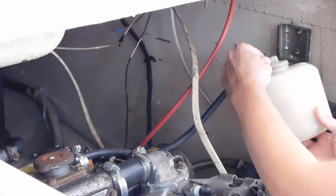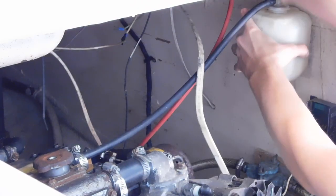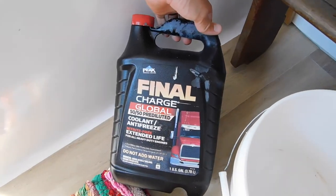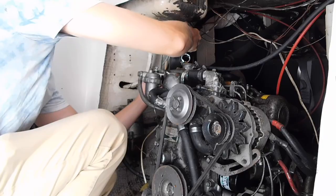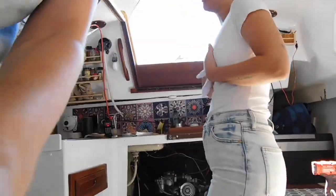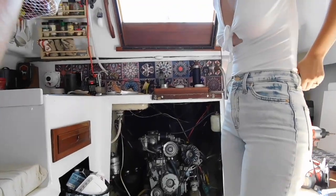Should fill it up. You know where to put it, right? Don't use Dexcool. No, we have Final Charge Global — it's orange. I'm nervous. We haven't started it again. I'm super nervous. Is it going to start?